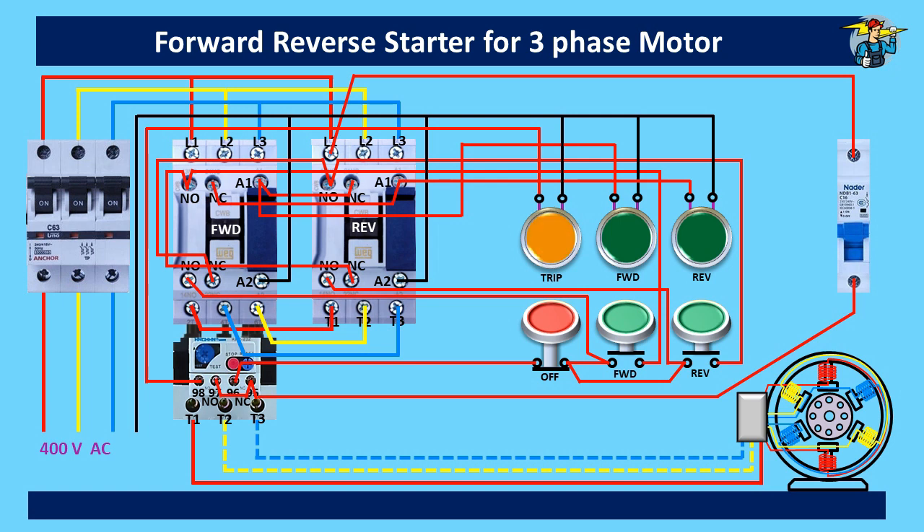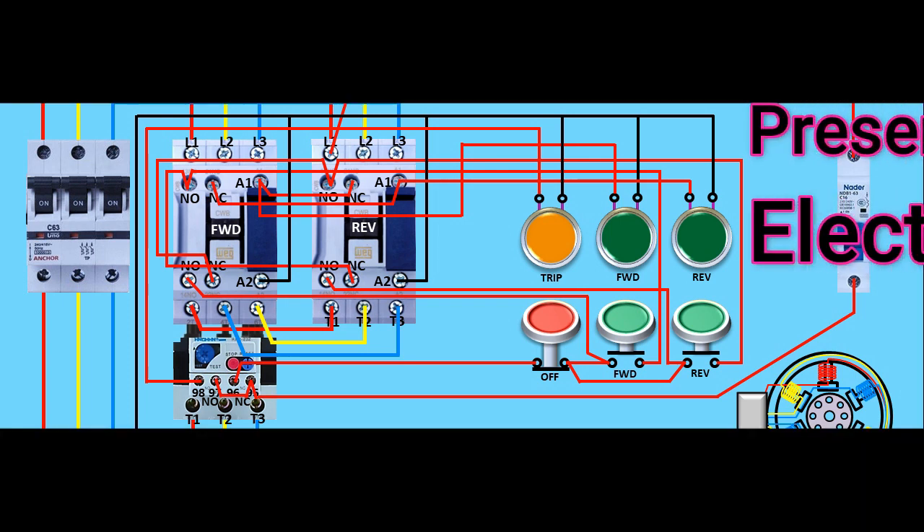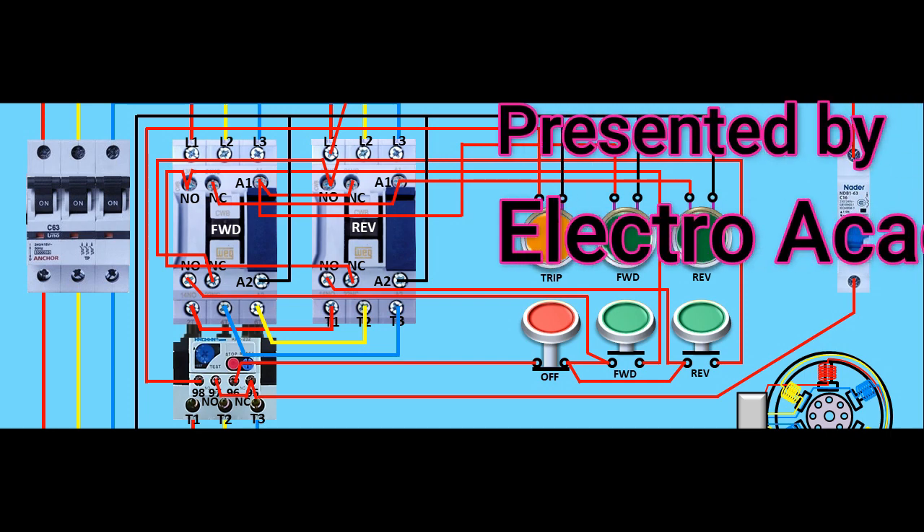Hope you got a fair idea now of how to wire the control circuit of a forward-reverse starter. If you think that this video is helpful, please subscribe to the channel. Thank you.